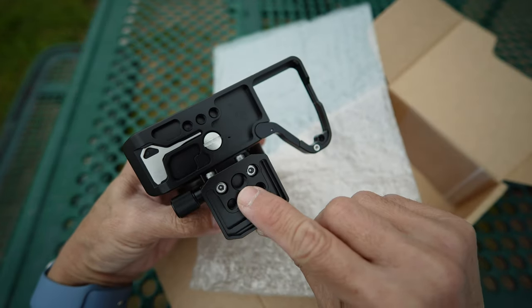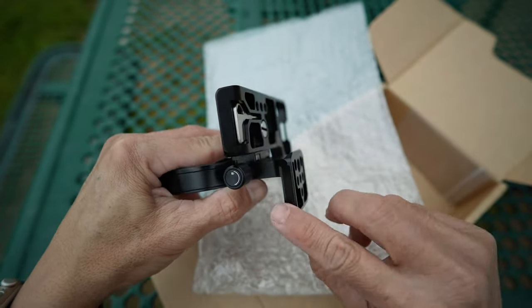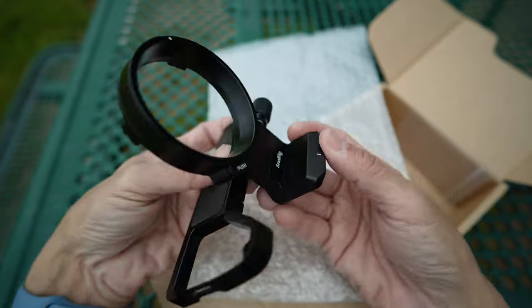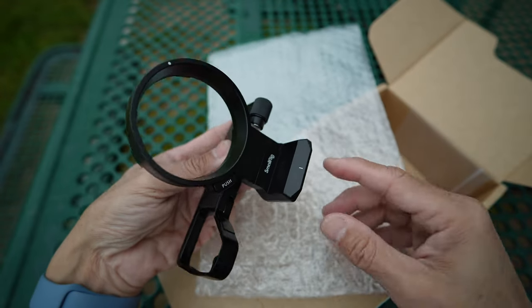There is one 3/8-16 threaded hole and several 1/4-20 threaded holes. The quick release plate is compatible with both ARCA-type and Manfrotto RC2 tripod heads. ARCA-type goes in parallel with the word 'SmallRig,' and Manfrotto goes perpendicular to it.